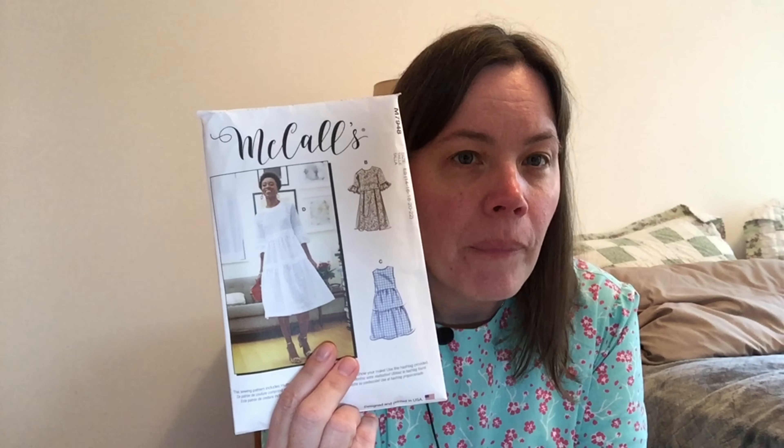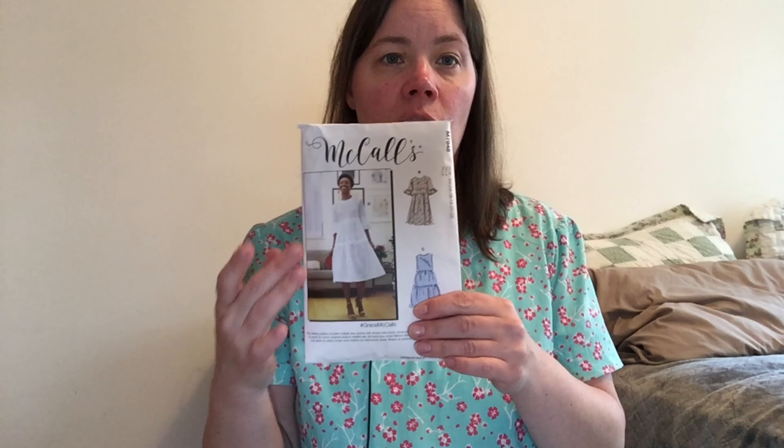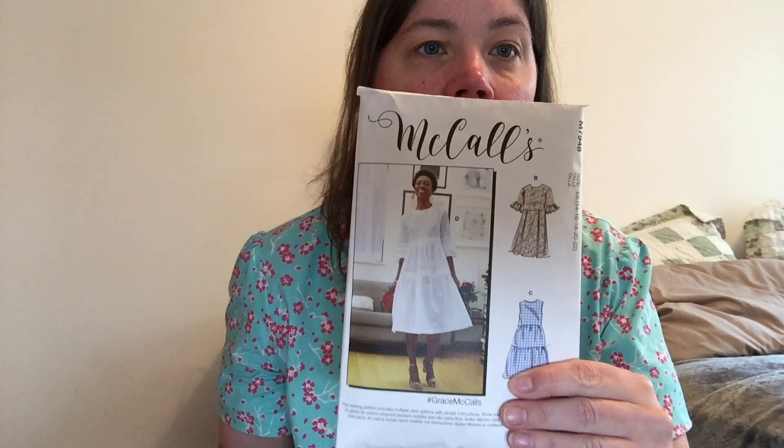I've seen some people on Instagram hack this dress and do a different top altogether. There are a couple of McCall's and Simplicity patterns where I like the top, and I would consider lowering the empire style of the bodice and bringing it more down to a tapered top. I've also seen people hack this into a shirt with a peplum or a frill.